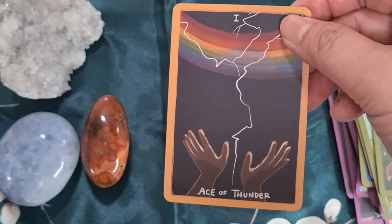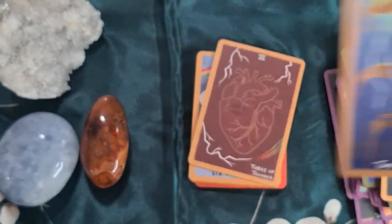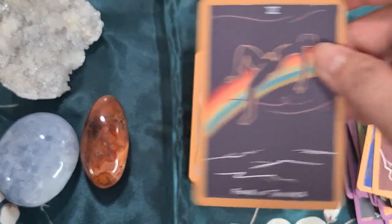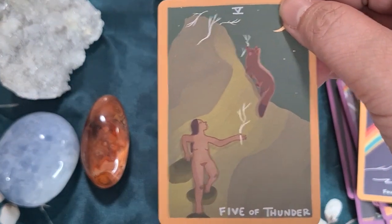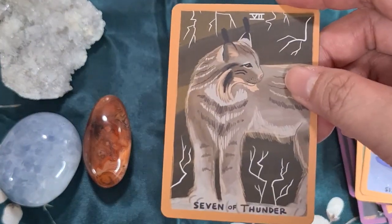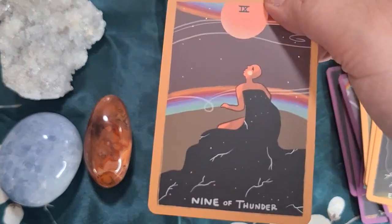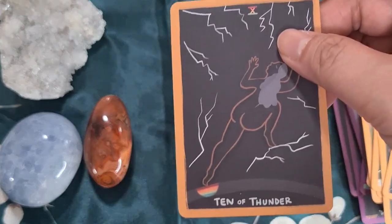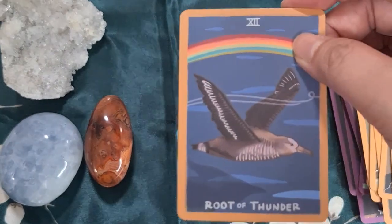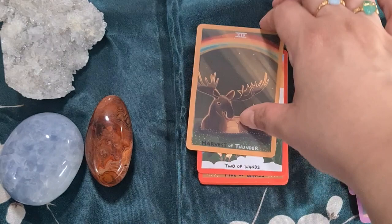Let's move on to the Thunder suit — oh sorry, this would actually be the Sword suit. I haven't read the guidebook yet; I still have to download it. So this is the Six of Swords, then the Seven, Eight, Nine, Ten, the Page, and the King.